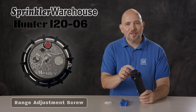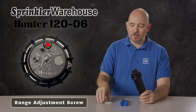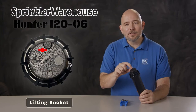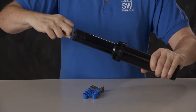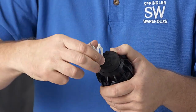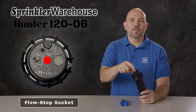Let's talk about the adjustments you can make on this rotor. Looking at the top of the rotor, this is where you set your range adjustment screw. The screw also holds the nozzle in place. You can use a Hunter rotor tool or a small flathead screwdriver. Over here is the lifting socket — you'll use the plastic end of the Hunter rotor tool for that. This is the arc adjustment socket; use the plastic end of the rotor tool for that. And right in the center is the flow stop socket.